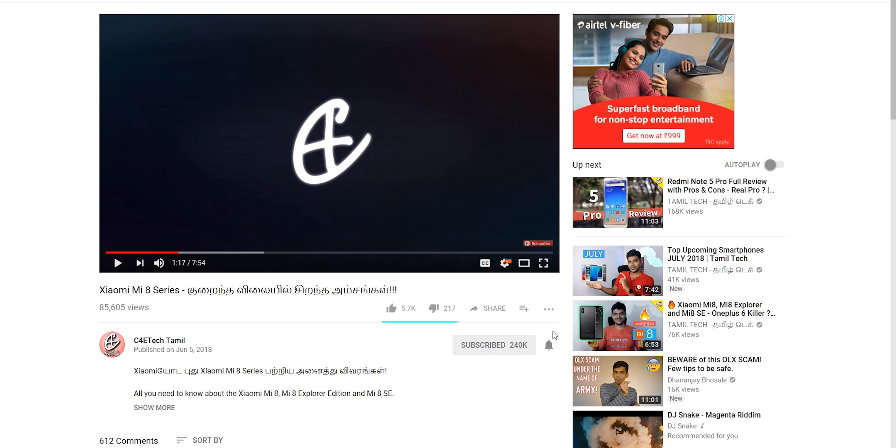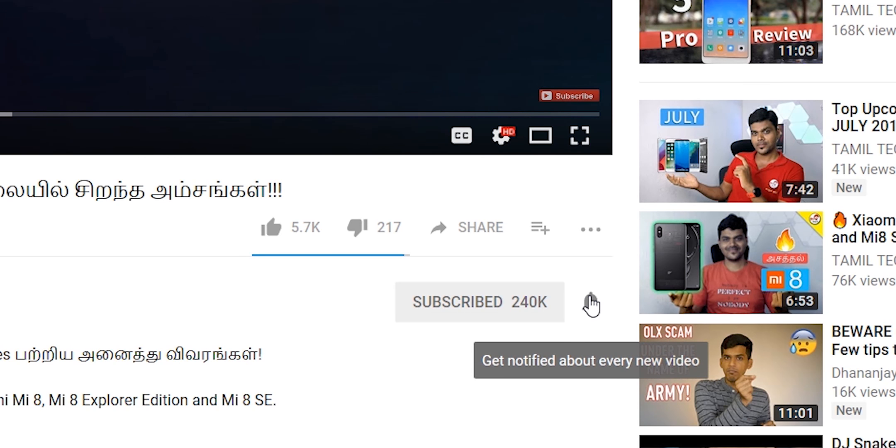Tell us in the comments section. If you enjoyed the video, press the thumbs up button. If you don't want to miss a video, subscribe. You can also check out the C4Tech Tamil channel. In the next video — my name is Ash, you are watching C4Tech Tamil. Have a nice day. Bye.